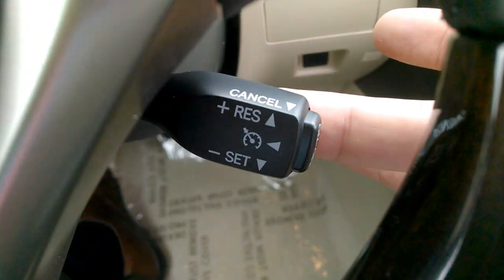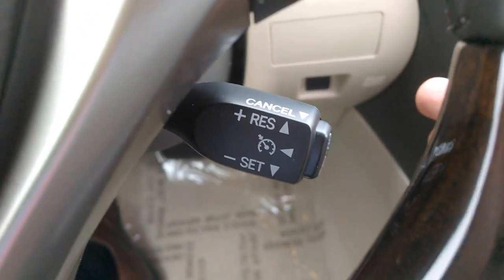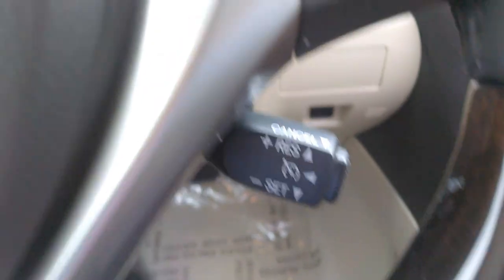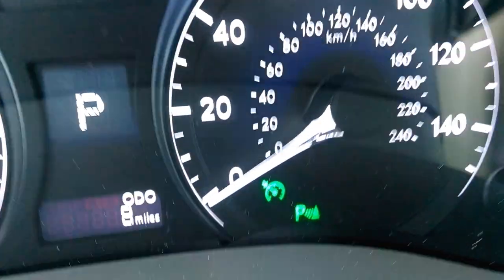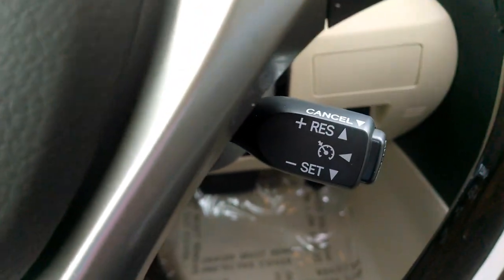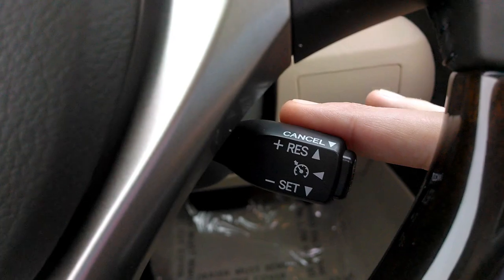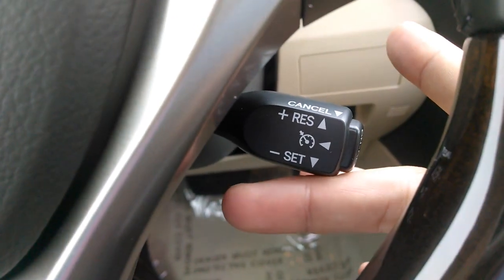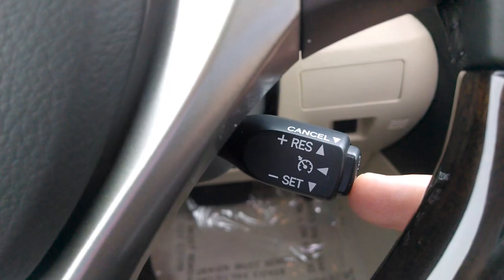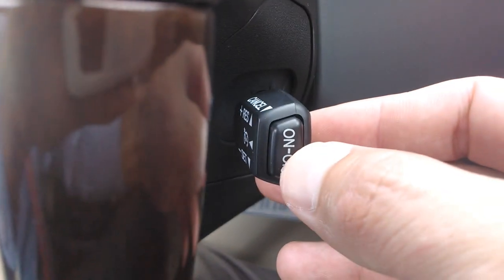I can also pull it back and it will cancel. That will not cut it off — that will simply deactivate the cruise control speed. You can see that the light is still on there; it did not actually cut the feature off, it simply canceled the speed. At that point, if you want to resume cruising, you can press set again and it will take over again. To actually cut the feature off, you simply hit the button on the end of the stalk again — on/off — and then you see the light go away.